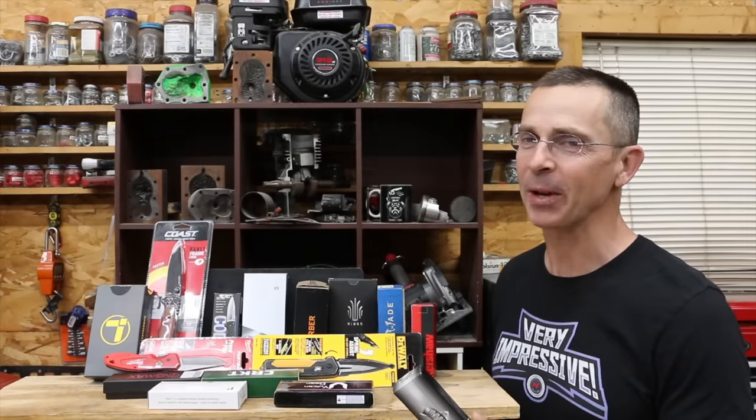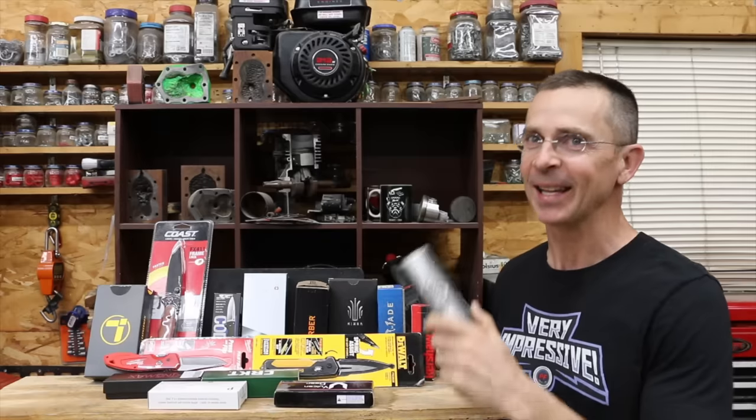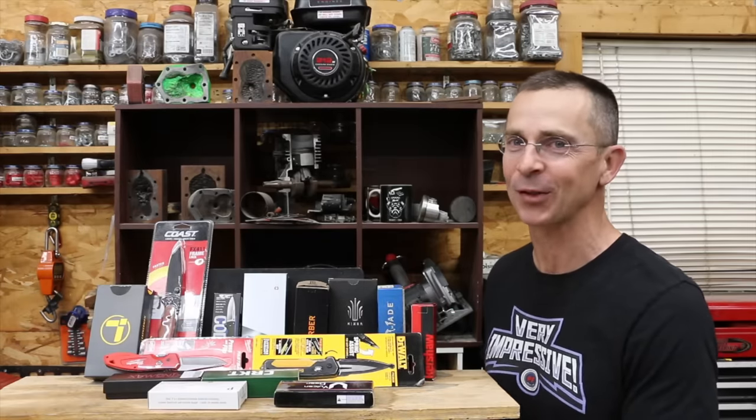This is round two. In round one, a very affordable knife performed just about as well as the most expensive one. So the question is, can this $5 knife perform just as well as the one that cost almost $400? Well, let's find out.